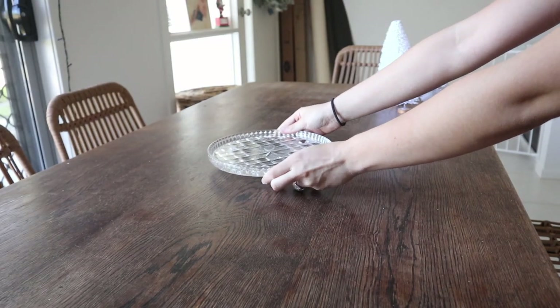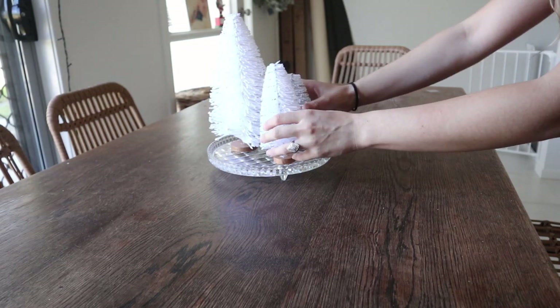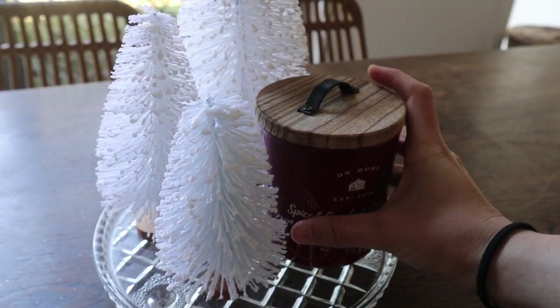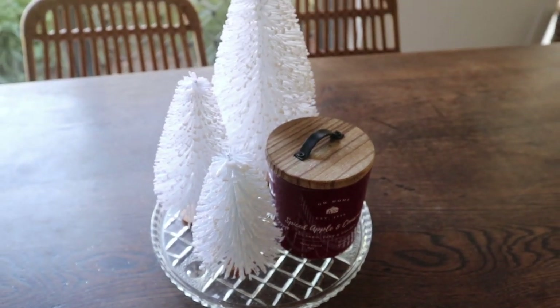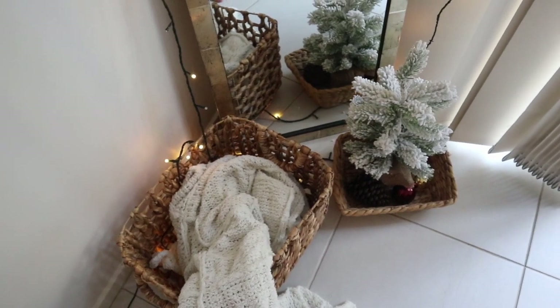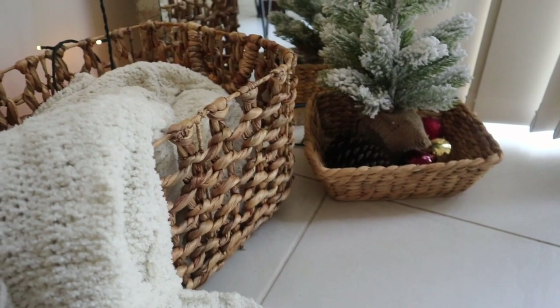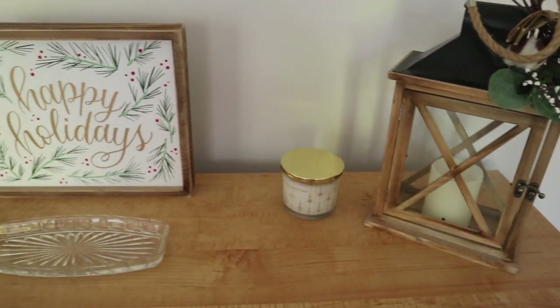So for the table, I actually did get the mini white trees. I thought they would tie in with our tree. And I got this candle from TK Maxx — it was so nice and the perfect color scheme. I love that woody color. So in this corner, I just added a few fairy lights, actually the Christmas lights and the flocked tree. I love this corner so much and I just think it's super cozy.